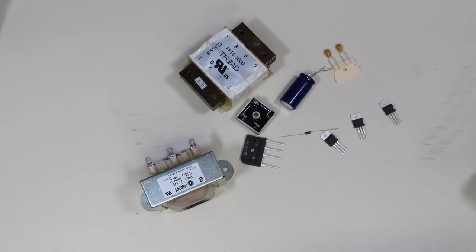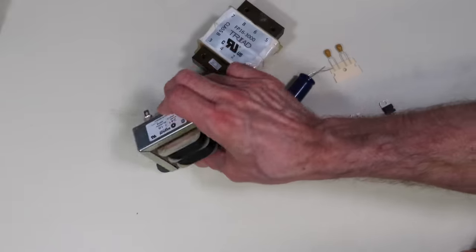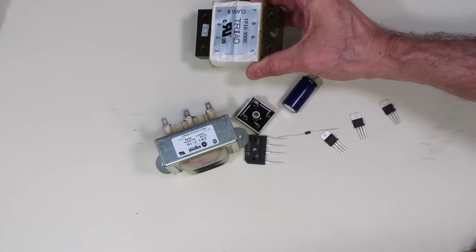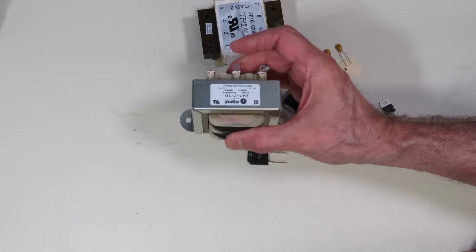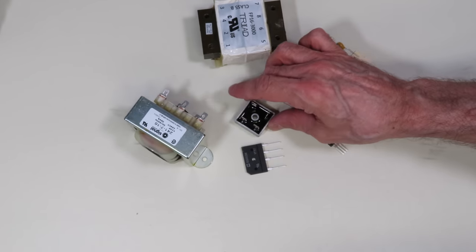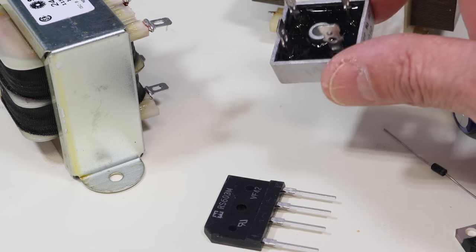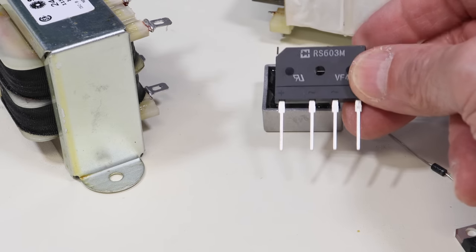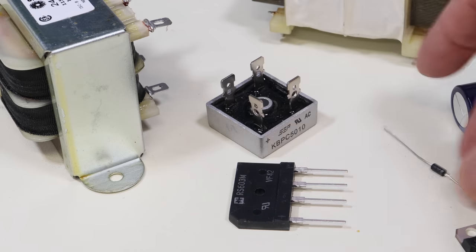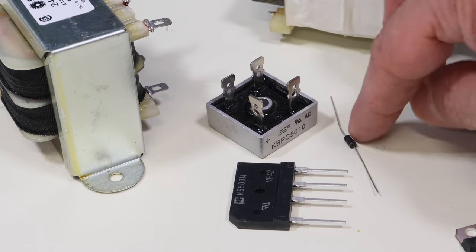Here are some components used in the construction of a linear power supply. I have two different power transformers — they're both about equivalent, though different shapes. One is meant to mount on a printed circuit board as a low profile type, and the other is a more conventional design that bolts onto a chassis. I've also got three different rectifiers: two are bridge rectifiers — one for chassis mounting and one for a printed circuit board — plus a conventional 1N4007 rectifier diode.